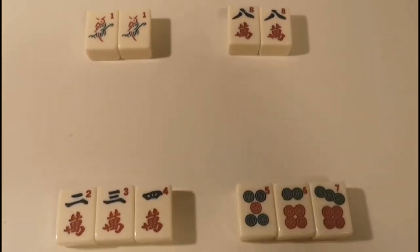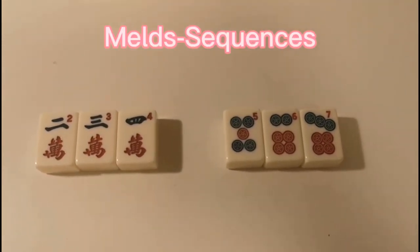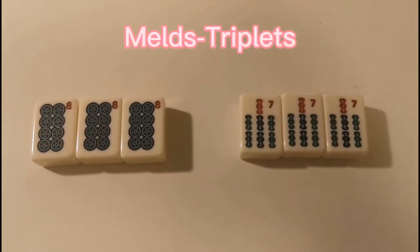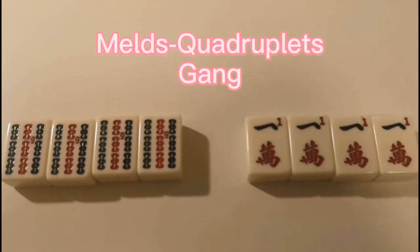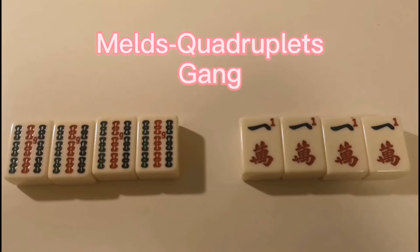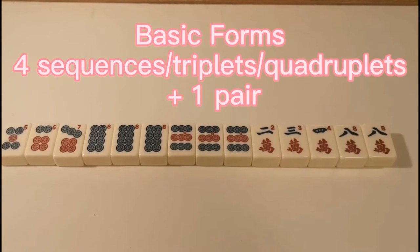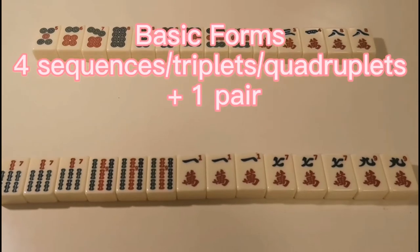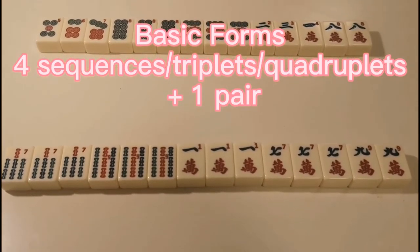Now let's see the melds in our game. First, pairs. And sequences — they have to be 3 in a group. Also triplets. And quadruplets, which we also call gang in Chinese. To make a winning form, we need 4 groups of sequences, triplets, or quadruplets — they can be any combination — plus 1 pair.